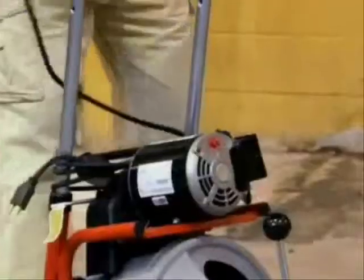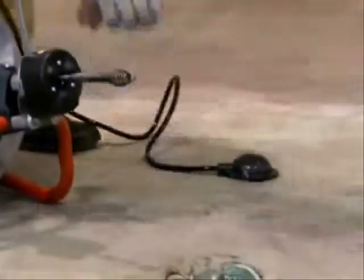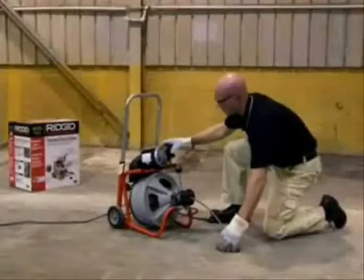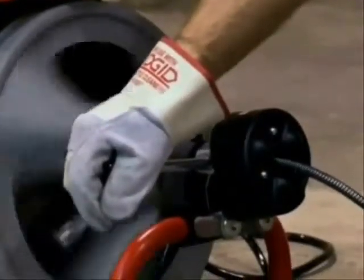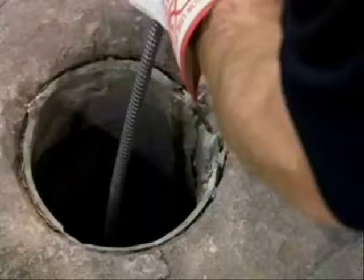Whether it's a hair clog, grease in the kitchen, or oil out in the garage — you name it. This particular tool, the K-400, has the versatility and ruggedness to power you through that drain blockage. It's got 75 feet of cable so you can really get down in there, and it works in just about any size drain.